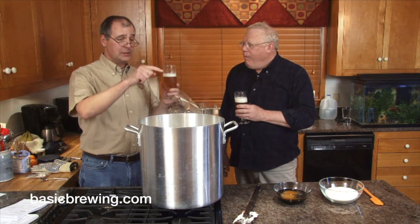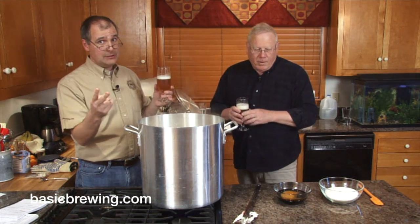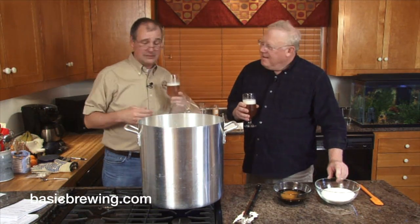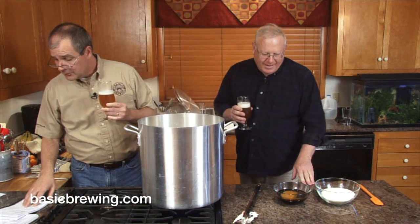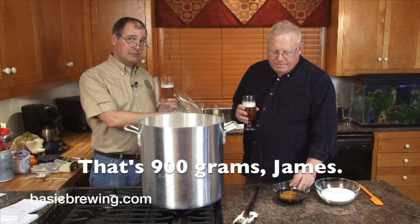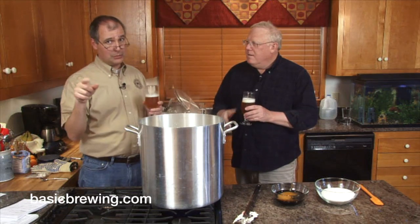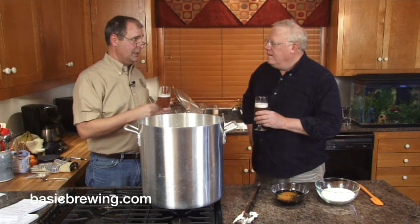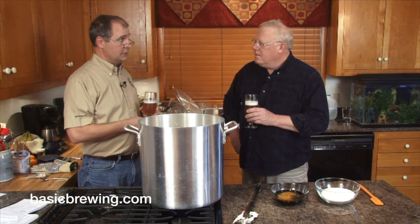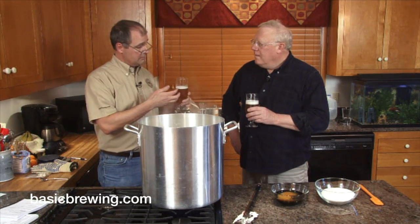Now this beer, in addition to the ingredients we've already got, has two pounds of cane sugar — this is what cane sugar looks like, that's a visual aid — and half a pound of molasses. I actually went out to our Facebook page, facebook.com/basicbrewing, and said I'm making a molasses beer today. People were skeptical about the effect of molasses, so I backed off. I was going to put a full pound in, but I backed off.